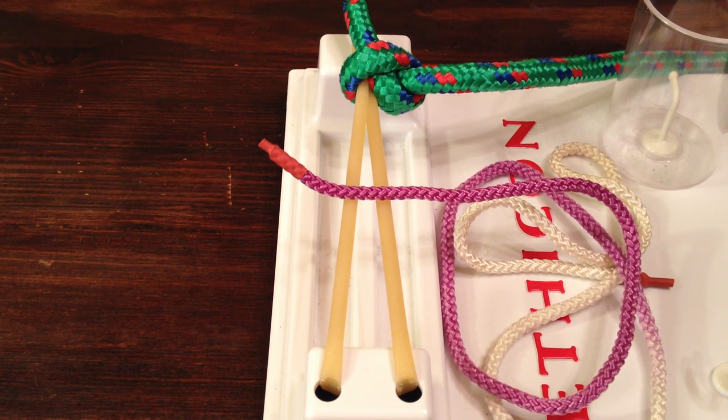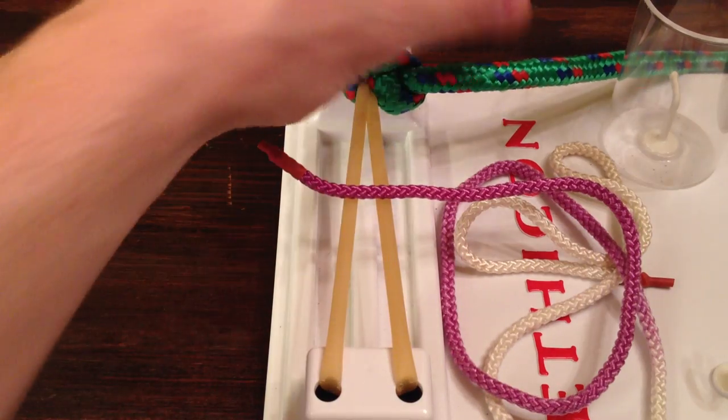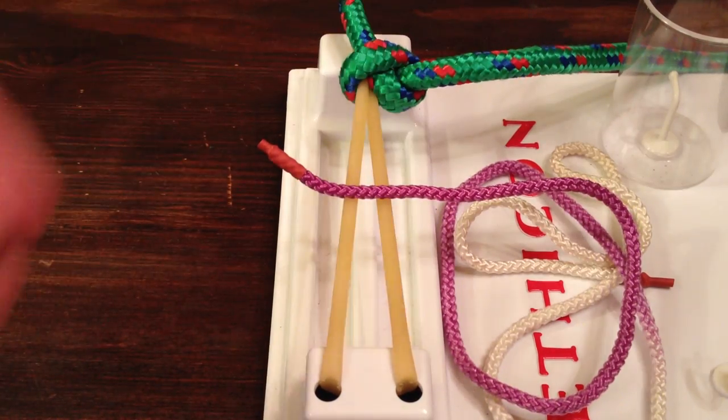How are you going? This is Dr. Amadary, and today I'm going to be teaching you how to tie a drain stitch. Let me just orient you real quick. This is going to be the skin here, and this green string is going to be our drain.